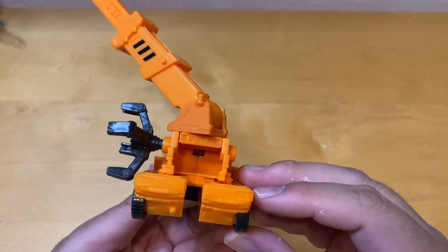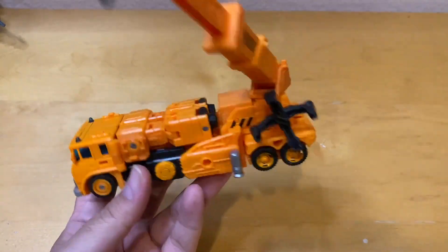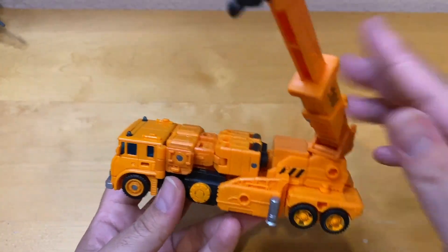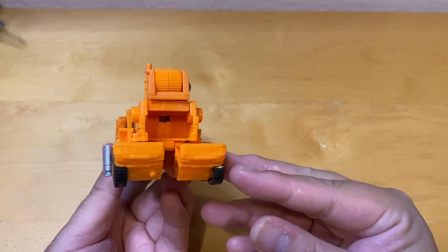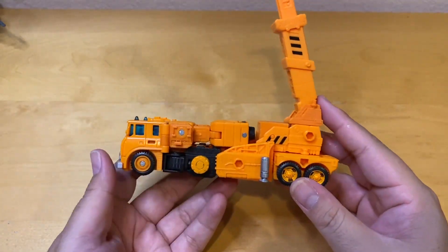If you don't want to use the hook you can mount the claw on the side instead. That's the back view — the head is hidden inside. The articulation in truck mode is not bad at all.